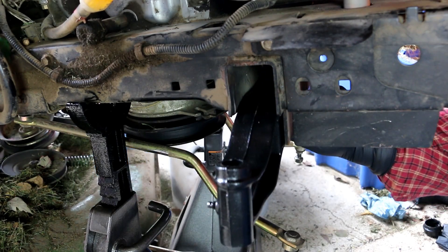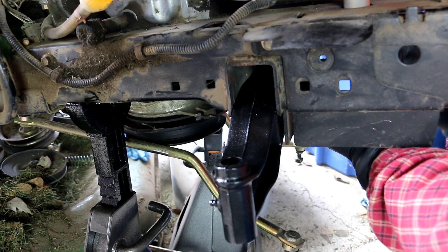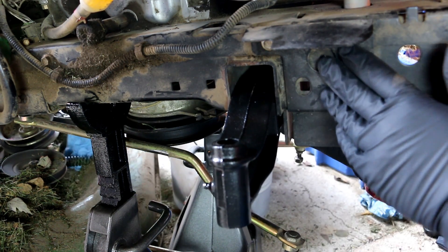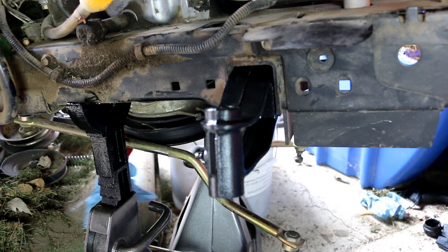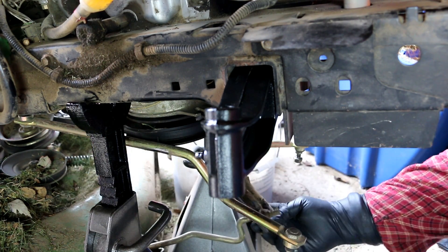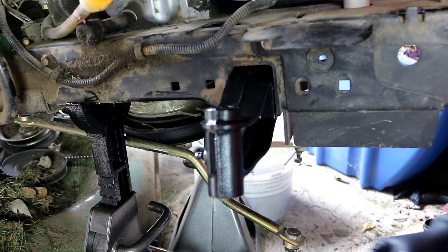We just slide the new part up in there and start the bolt in. That's going to pivot on there like that, which gives us our travel.